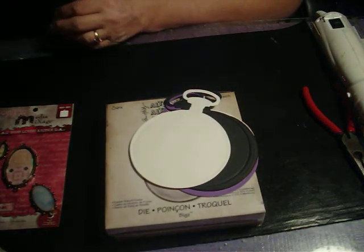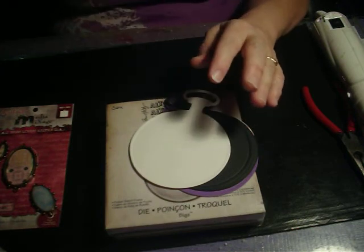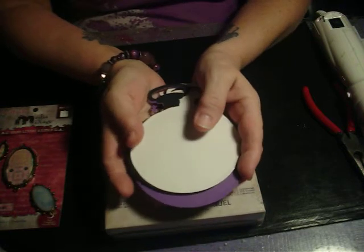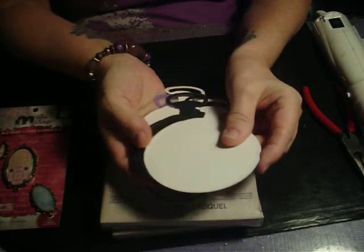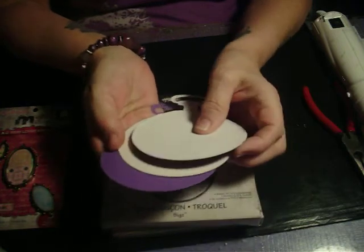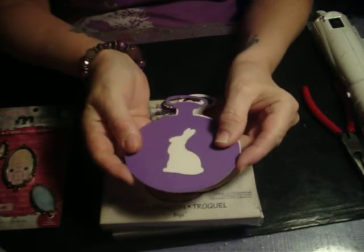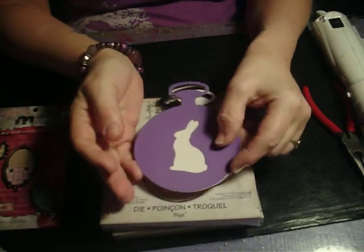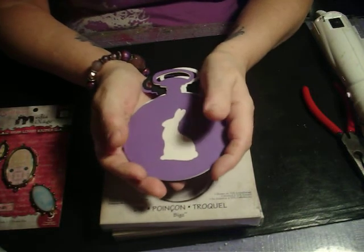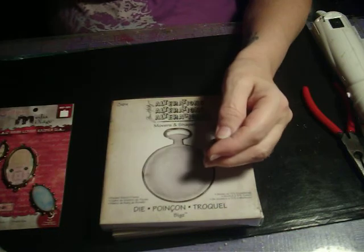I'll have something for you probably with one or both of these dies when I come back next Monday. I hope you all have a really good week. I'm going to have fun painting and teaching a mixed media project. I'll post a picture of the mixed media painting I'm teaching called Peacock Garden. Have a good week, everyone — bye!